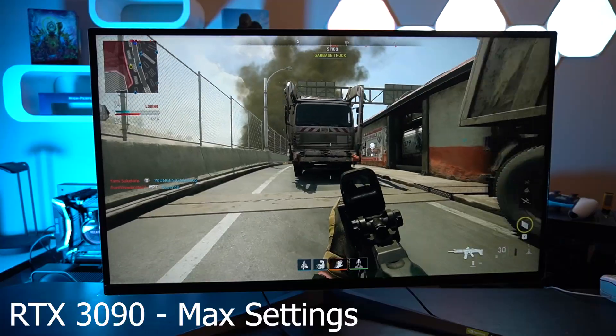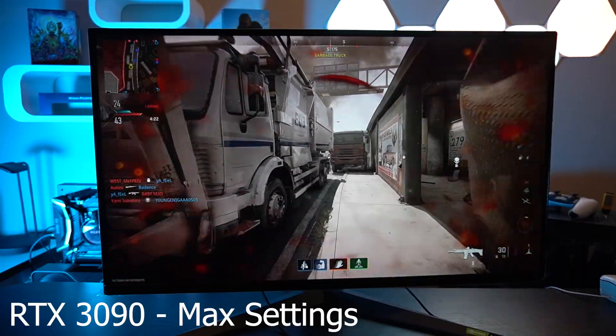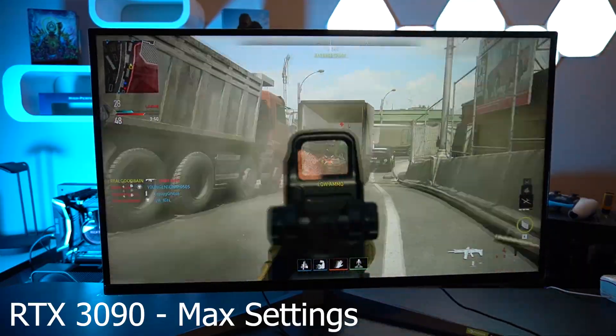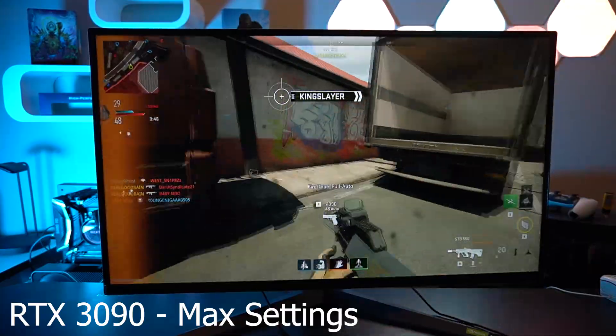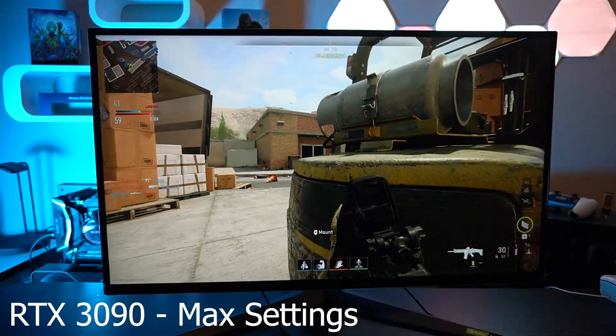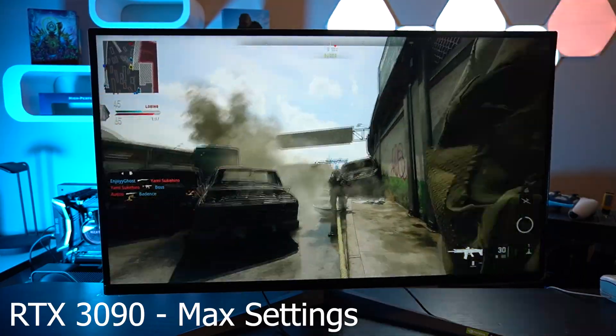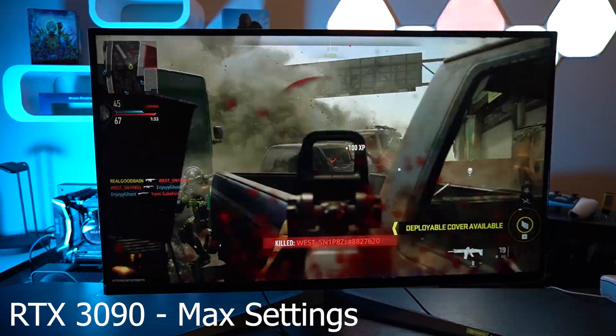I just went on a tear against these guys — that's how this gameplay went using that RTX 3090. There was really nothing the monitor itself could do wrong as far as motion went. The input lag felt amazing, and the overall quality of color, texture, and sharpness all fit perfectly.